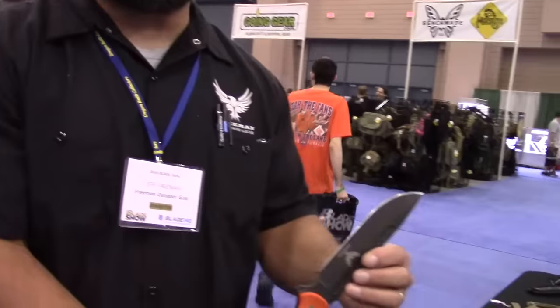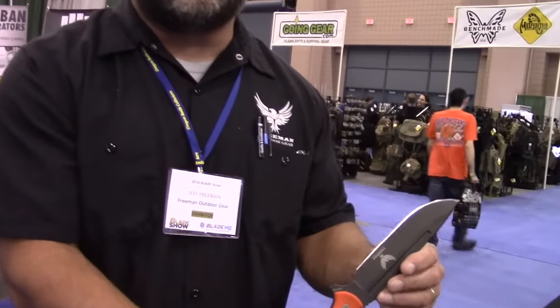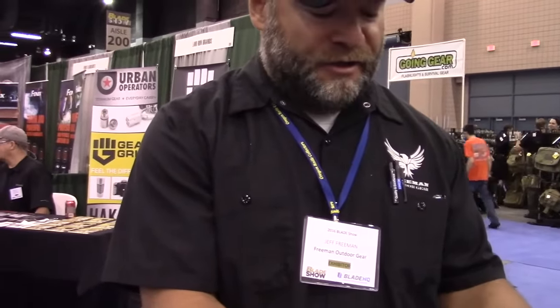I'm Jeff Freeman with Freeman Outdoor Gear, here at Blade Show 2016. We'll talk about some of the fixed blades we make — we also make folders. Starting off, we have a six-and-a-half-inch LSS PGK. It's a high-wear tool steel, similar in vein to the Crucewear PD-1 Z-Wear knife blade steel. This has 3D machined G10 handles, Cerakote coating, and a Spec Ops sheath.